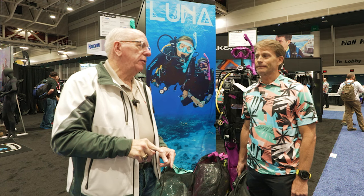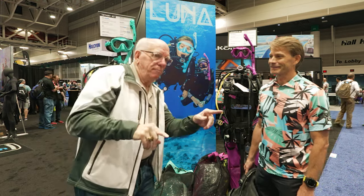Hi folks, Bob Collins for Diver Supply. I'm here with Chris from Akona and Sherwood. We're going to be talking briefly about some of the cool new products coming out for 2024. Chris is going to tell us a little bit about one of our most popular BCs — the Luna. You guys have seen that I did a video on the Luna and how popular it has become.